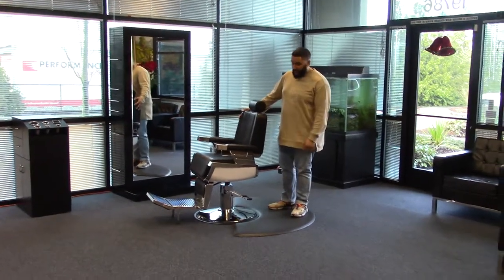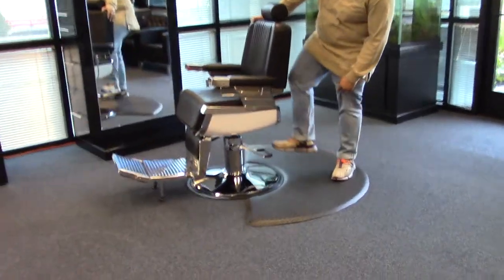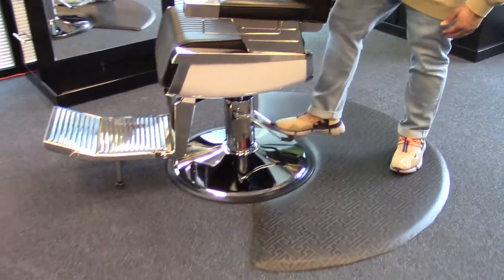Hi, Paul here, and today we have our Maximus barber chair. This chair does come standard with an oversized base and a pump that holds up to 600 pounds.